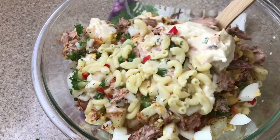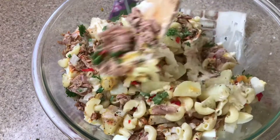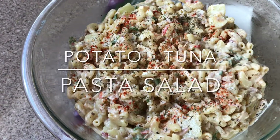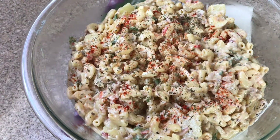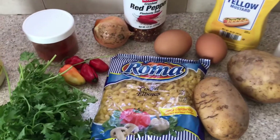Hey guys, welcome back to my channel! Today, if you're looking for a nice, quick, simple, easy, and delicious tuna potato pasta salad, then this is the one for you. Let's go right ahead and make it now.